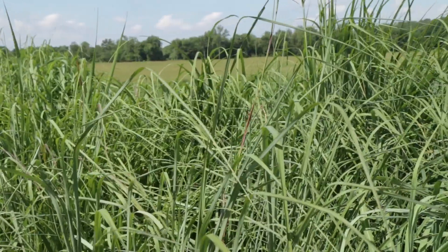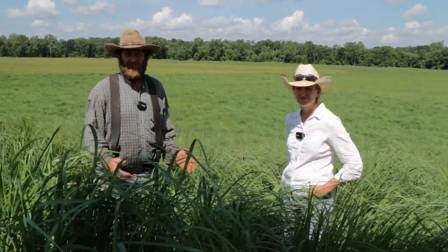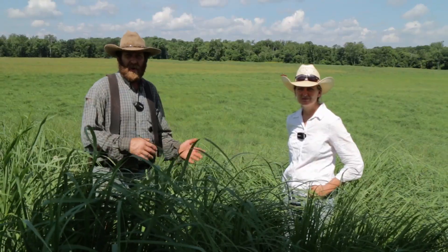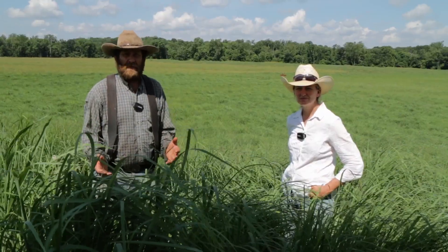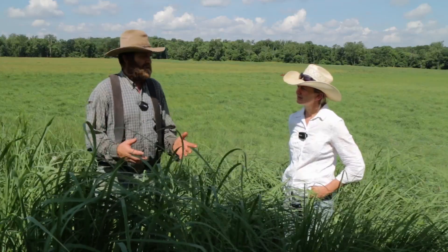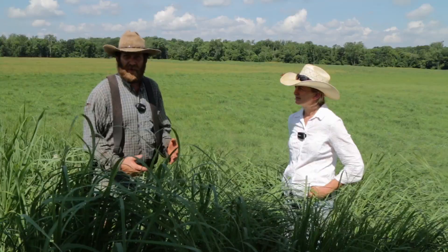We're here in a big bluestem field at Hamilton's, and boy wouldn't this make some great hay — which brings us to the topic of our video today: hay fertilizer. Should I fertilize my native warm season grass? There's a lot of information out there, but we kind of had to figure it out for ourselves, so we did some experiments we'd be excited to show you.